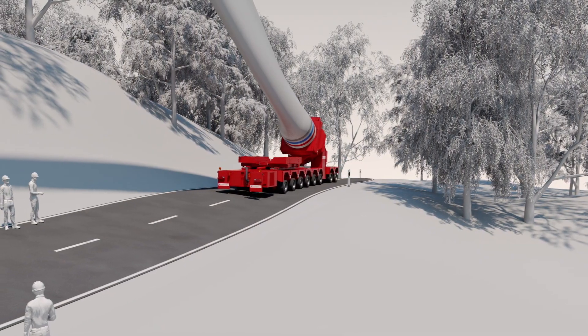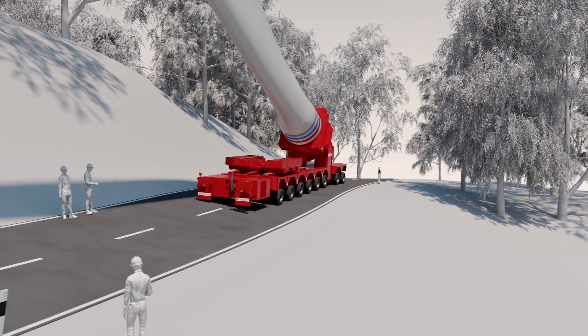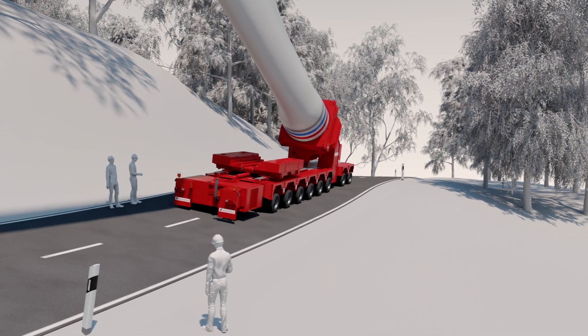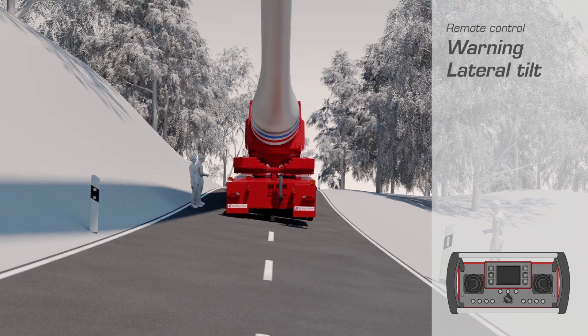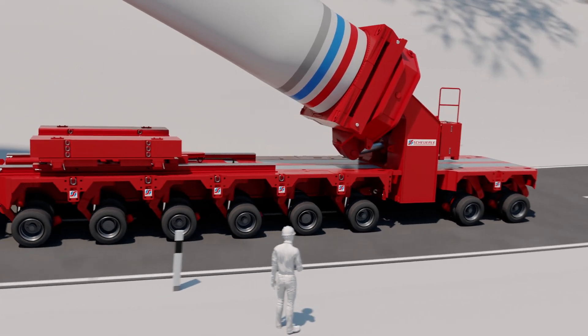Due to the high center of gravity, there is an increased risk of overturning when transverse tilting of the vehicle takes place. If the center of gravity shifts too far, the operator is warned via the remote control. Thanks to the hydraulic support, he can realign the vehicle and thus compensate for the road inclination.